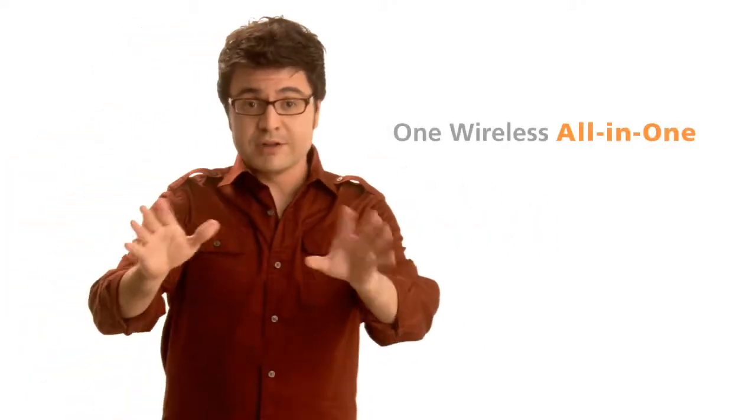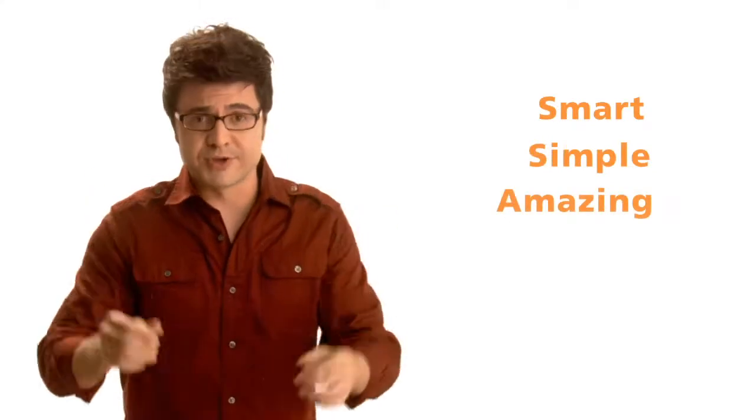Are you the creative type? Do you have an active household? Do you demand the very best? You want one wireless all-in-one for your home — one that's smart, simple, and amazing. You're an expert at running your business. You don't want to be an expert at printing.